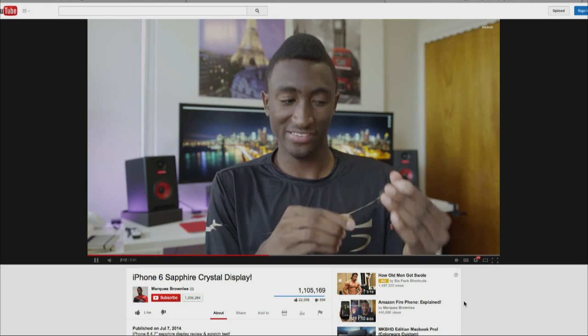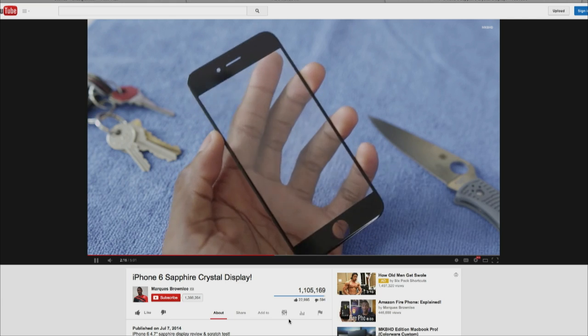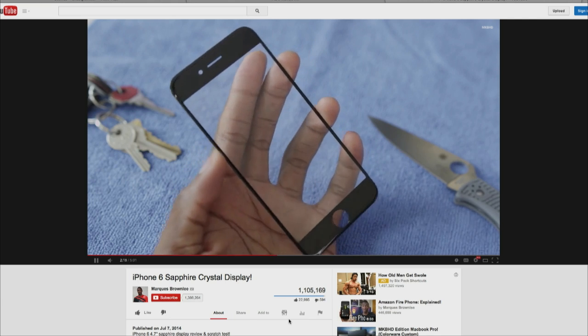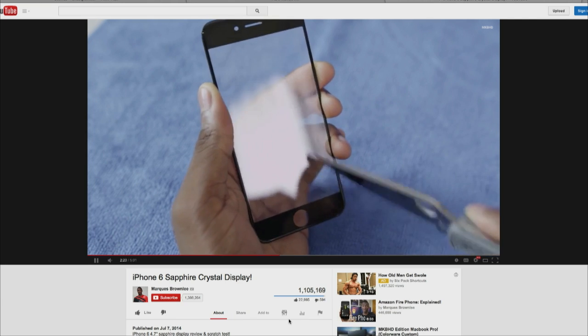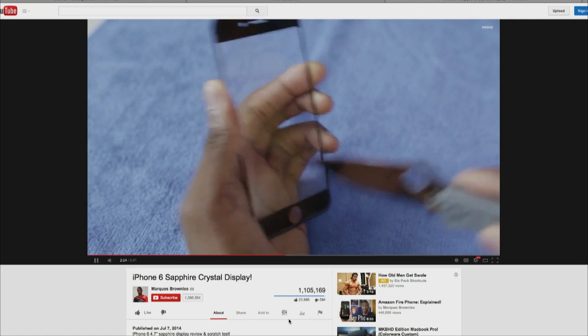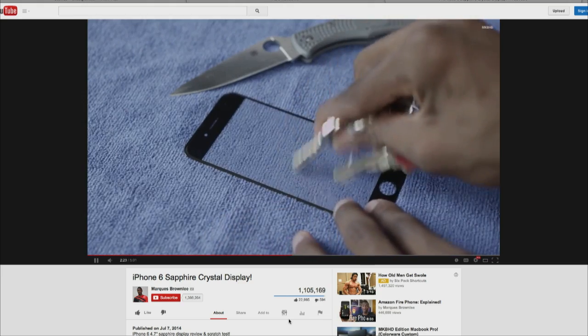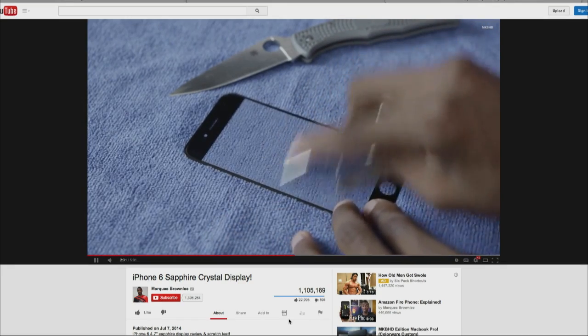He also talked about the clarity, and that was a point of controversy about sapphire — people were saying it was going to not let enough light through and was inferior to regular glass or Gorilla Glass. But this looks pretty good. What do you think about this, Rene Ritchie? Is this going to be transformative for the iPhone, assuming that this is legit?